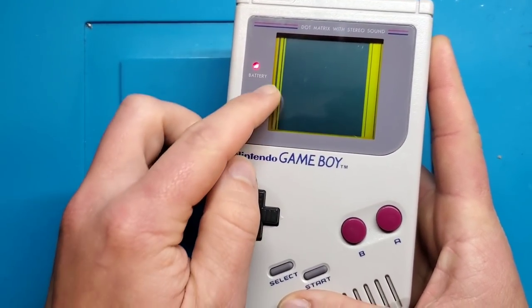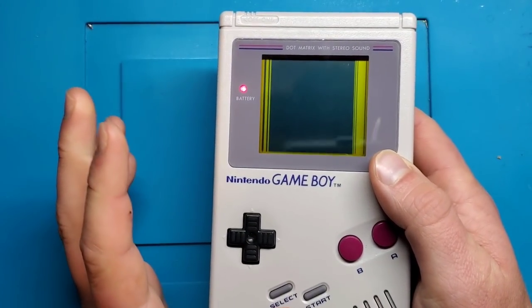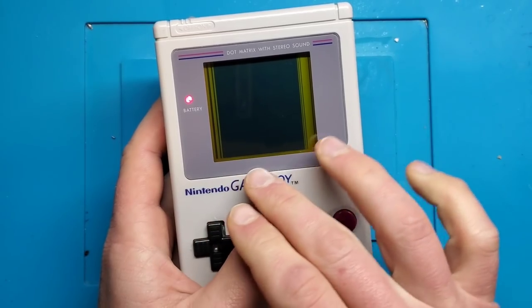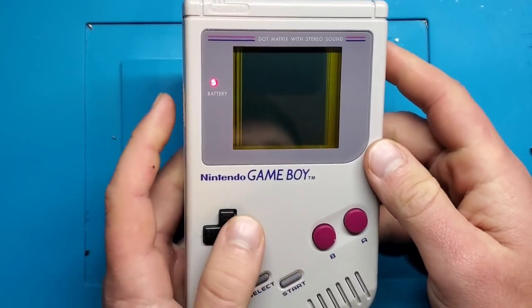So we turn this on and you see these vertical lines going up the side. This is not very uncommon at all to find, but it's a relatively straightforward fix and I'm going to show you how to fix the issue of vertical lines showing up in the display.